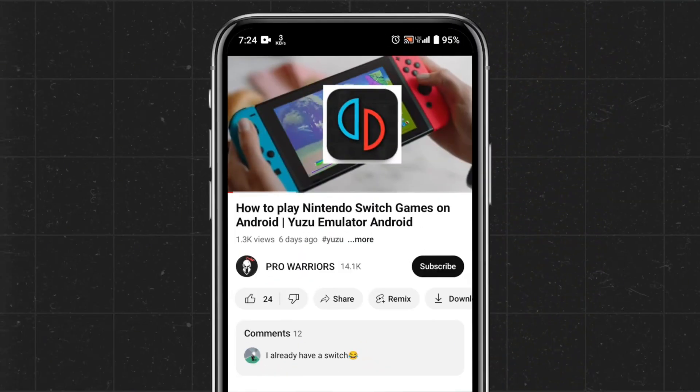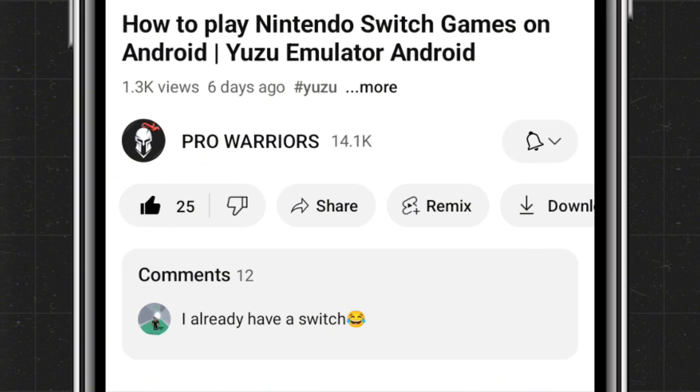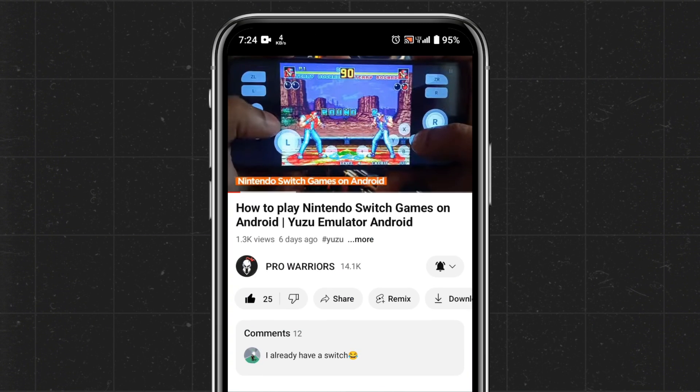If you find this video helpful, please make sure to like and subscribe to our channel, and don't forget to hit the bell icon so you never miss an update.